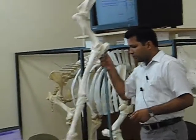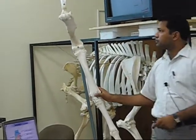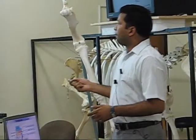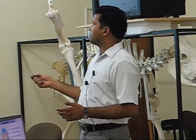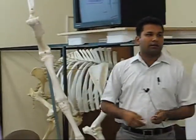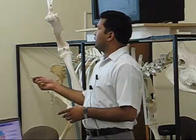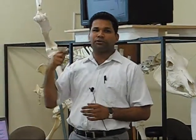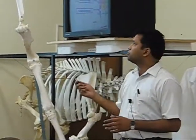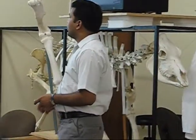Next, the carpal bones. There are seven to eight carpal bones. In the proximal row: radial, intermediate, ulnar, and accessory. In the distal row: second, third, and fourth. While the first may be present or may be absent. If you remember in ruminants, the first one is absent and the second and third are fused, so there are only six carpal bones in ruminants. But in the case of equines, there are seven to eight.